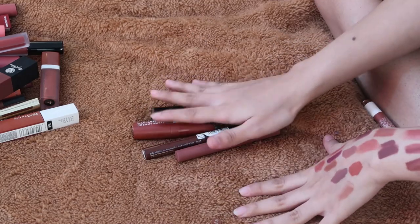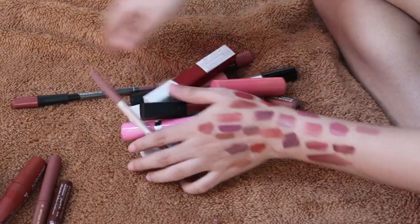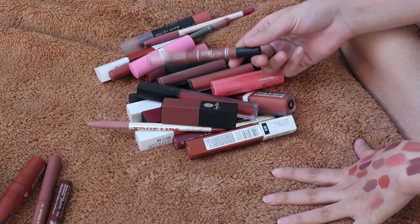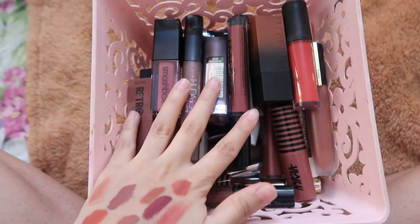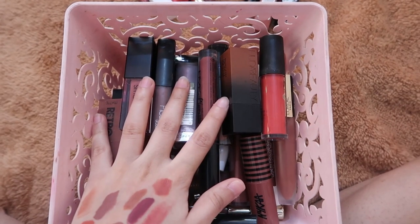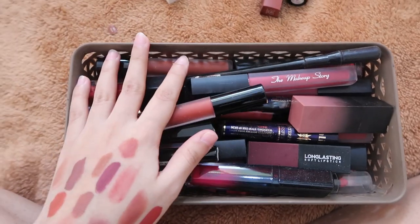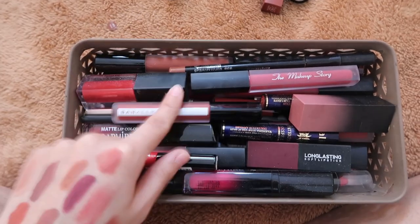These are all the lipsticks I'm throwing out because they've expired or just don't work. I'm giving two away to my mom because the shades suit her skin tone. Then I have a pile to give to friends or my sister. One I'll keep since it was expensive and I've only used it once. I actually did a pretty good job decluttering — I thought I couldn't get rid of anything! I've arranged everything properly now and we have space to buy more lipsticks. The colorful ones I'll declutter next time since I'm really tired.